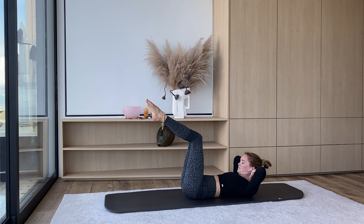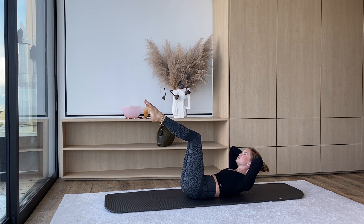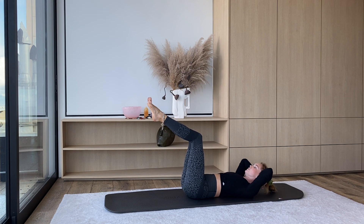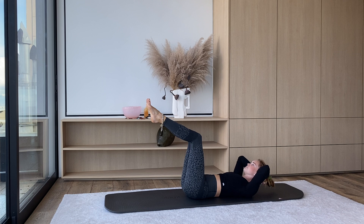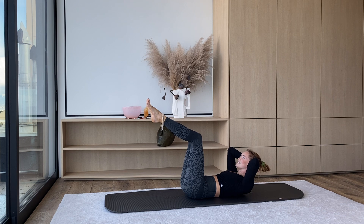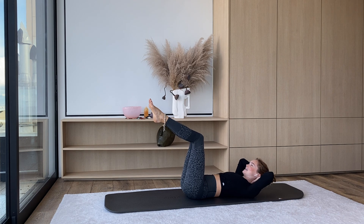Now we're going to bring the hands behind the head. From here, we're just going to inhale — chest is going to pulse up to the sky. You can look at your belly button, protect your neck, tailbone is still pressing. You can press out through the bottoms of your toes — everything active, everything engaged. For four, three, two, one — hold it at the top, squeeze. And exhale, chest down.